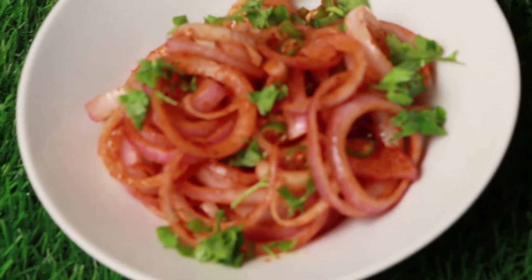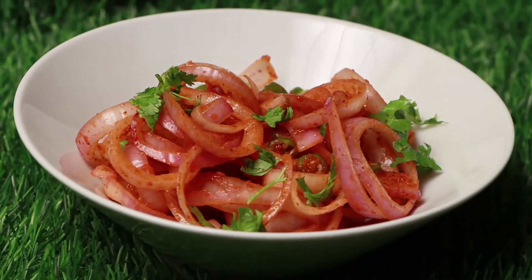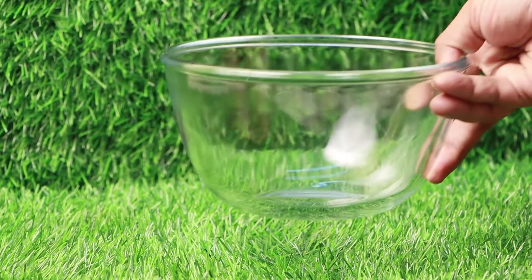Hello everyone, welcome to Leesha's food club. Today I am going to show you Latcha Onion Salad. This Latcha Salad is a side dish for kebabs, tikkis, barbecues and many more. It is quick to make, tasty and flavorful.